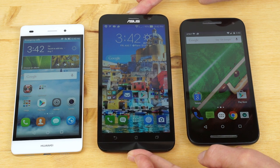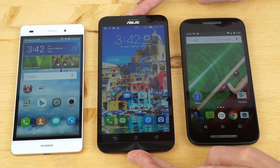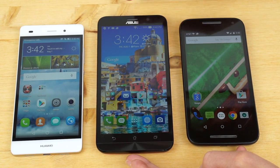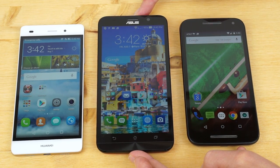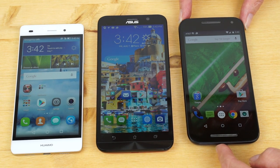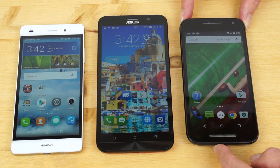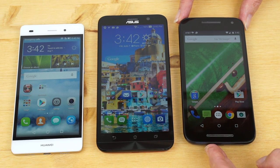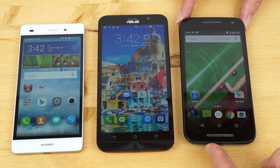The ASUS Zenfone 2 is available as a $199 or $299 phone, and it is the powerhouse among these. It has a bigger display — a 5.5-inch Full HD display. The Motorola is only 720 by 1280 on a 5-inch display, which is a decent pixel density. It's not a bad looking display, but a lot of people out there want the most specs for their money.